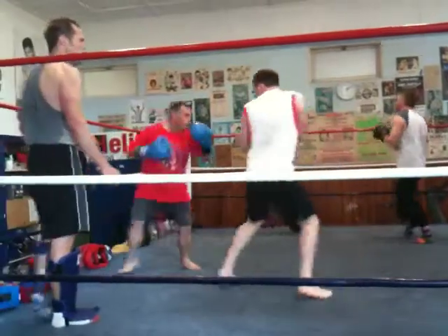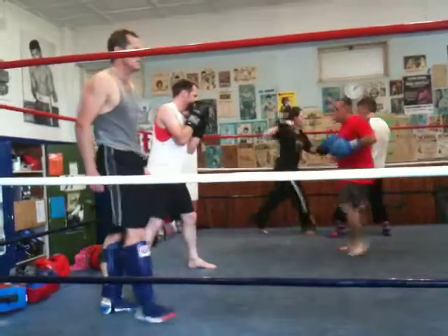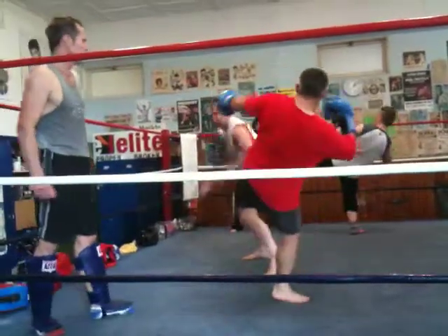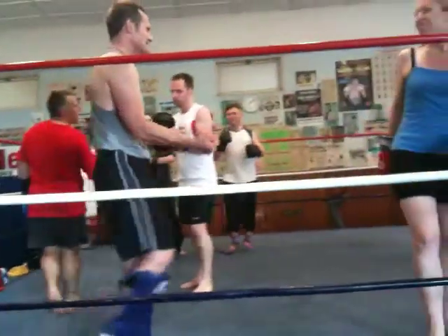Inside leg kick. Look up a little bit, don't look down there. What about the push kick? Come on. Five, four, three, two, one. Good job. We've made it without anything.